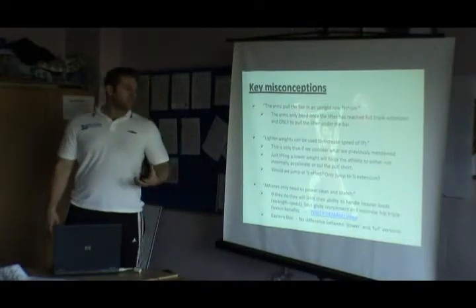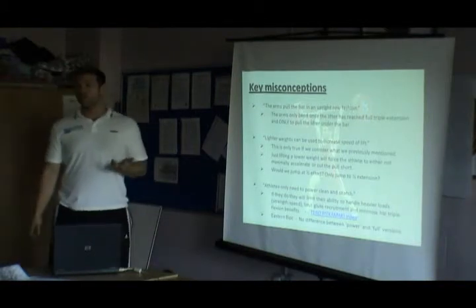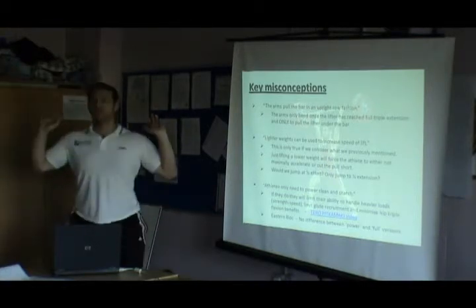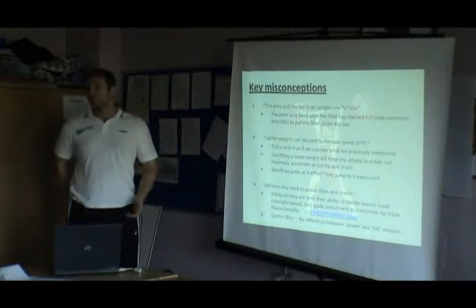If they only power clean, it will limit their ability to handle heavier loads. It will limit glute recruitment as well. There's plenty of research out there showing that you only get your glutes firing significantly when you're deep in a squat — from here to about here, your glutes do basically nothing.